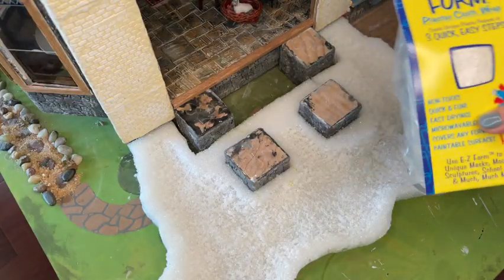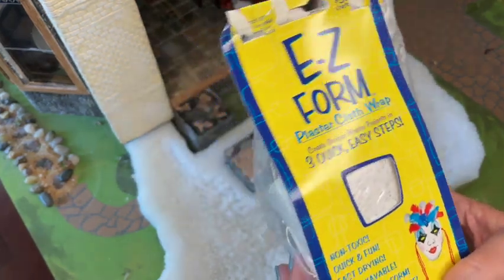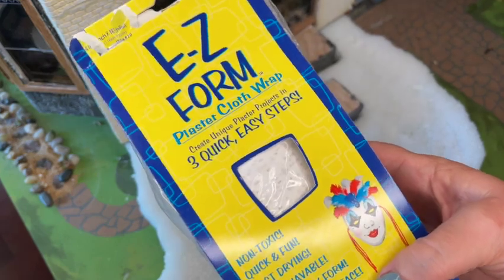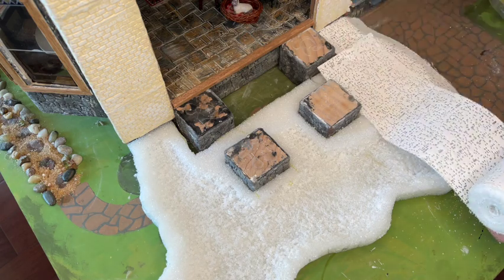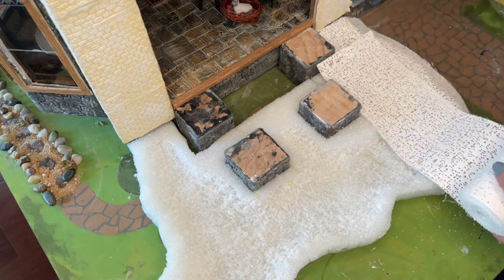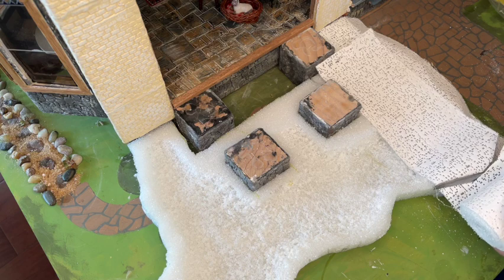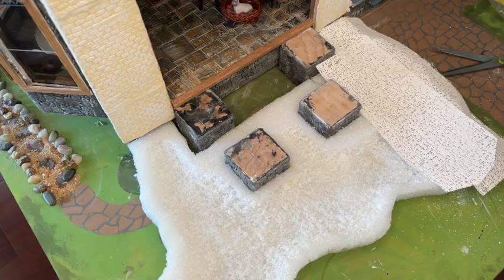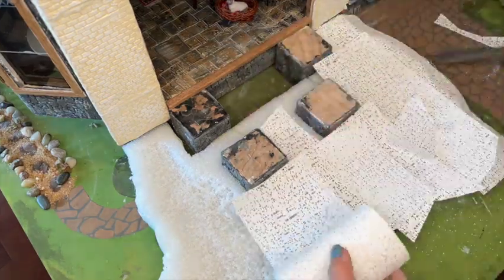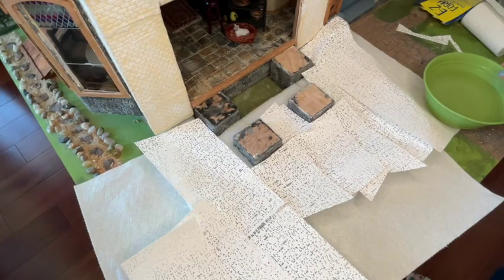Now the next step is the most fun step — honestly I could do this all day. I bought these Easy Form plaster cloth wraps and they are amazing. I researched quite a bit on how I was going to cover this. I was going to use clay initially, then plaster of Paris, and then I found these cloths and they just seem so easy. All you have to do is cut them down to fit the shape. It doesn't need to be really too thick for this project, so I'll just have some layering in different areas.